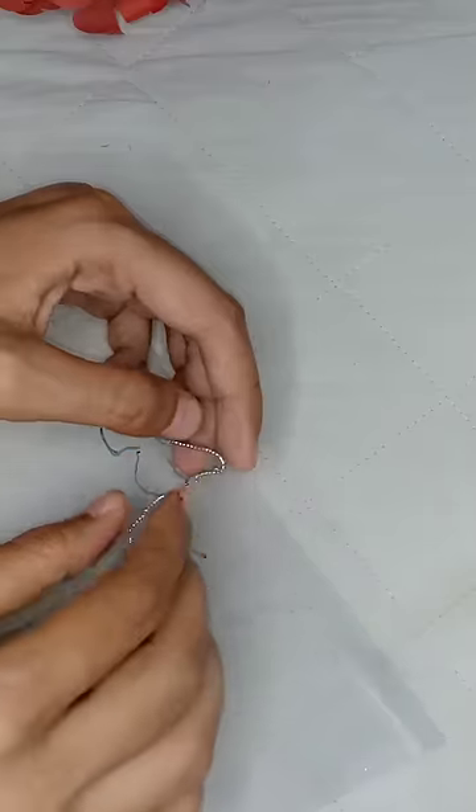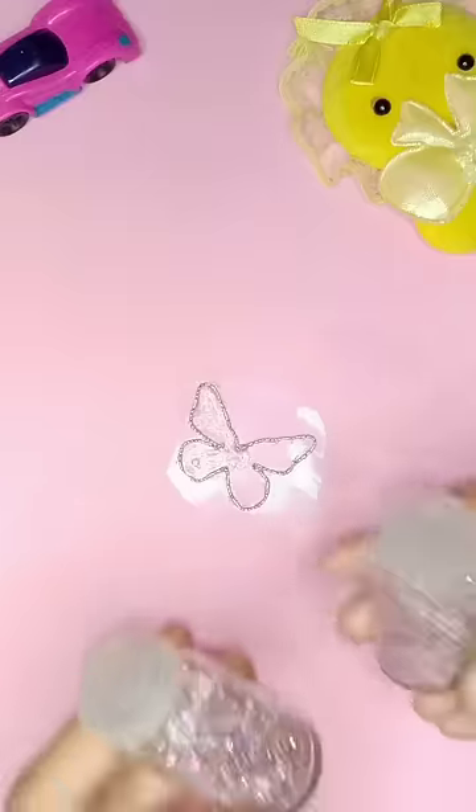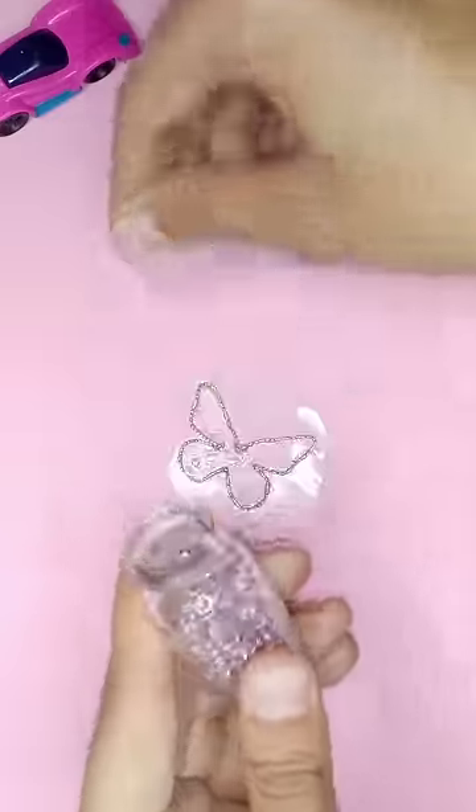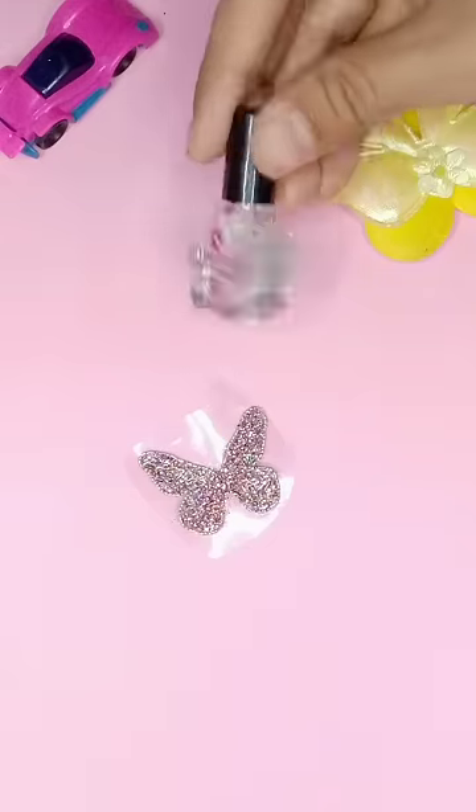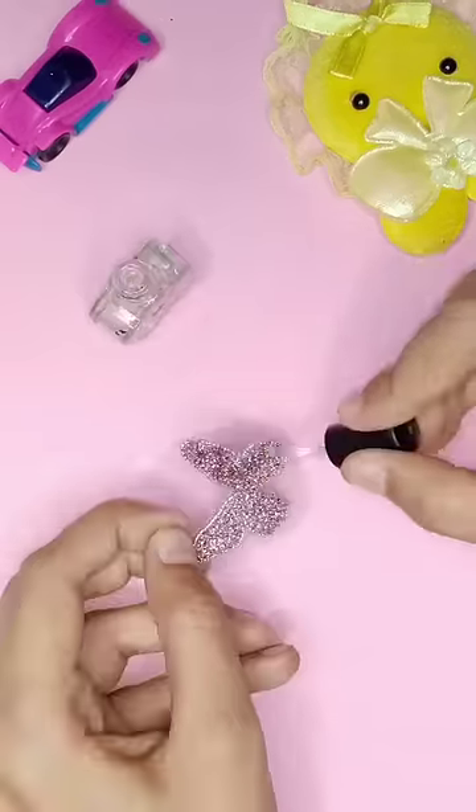I stick the whole butterfly with the help of UHU. Now I'm going to fill it with one side glue, and now I'm using shimmer. Now we're going to use transparent nail paint, and our butterfly is done.